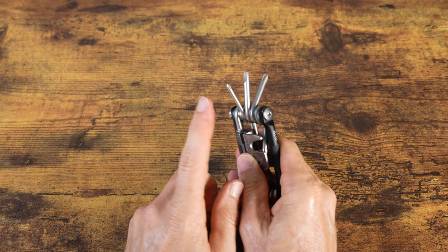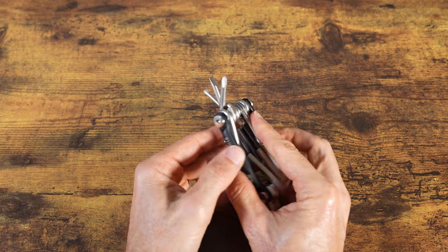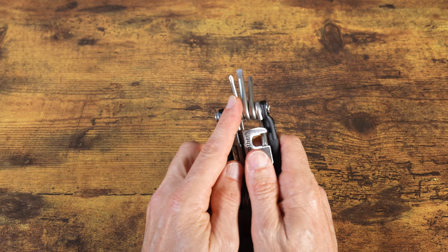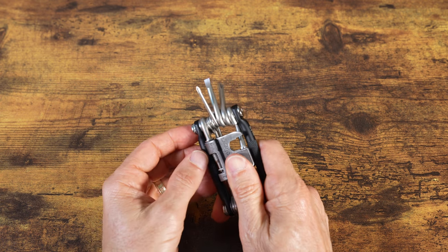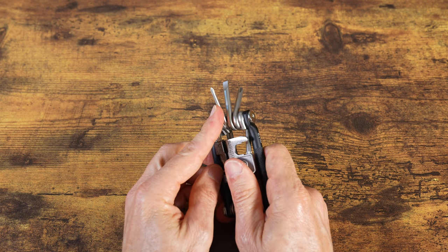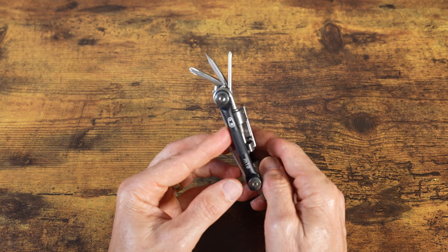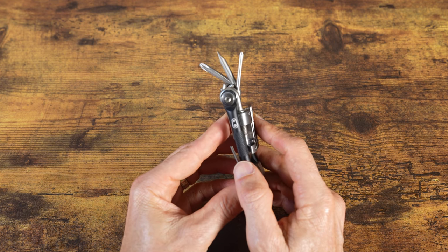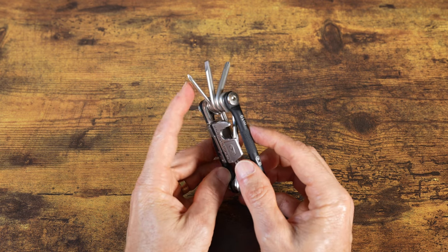This one also comes with screwdrivers: a number one Phillips, a flat blade, and a number two Phillips. That's one of the differences between the M19 and M17 — the M17 does not have the smaller number one Phillips screwdriver. You may have a situation where you need to adjust a derailleur on a ride and would need the smaller one. The M19 weighs 175 grams and the M17 weighs 168 grams, so I think it's worth the extra seven grams to have that smaller Phillips head.